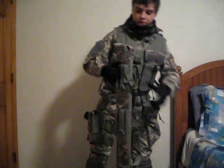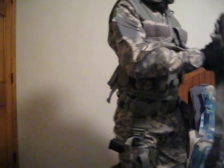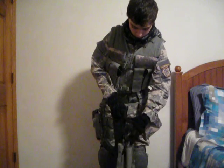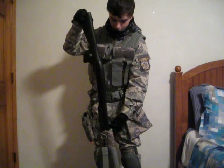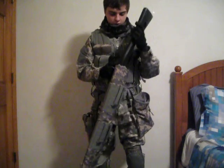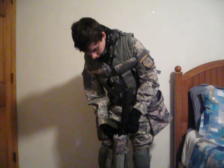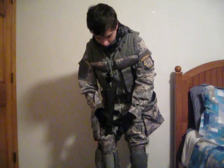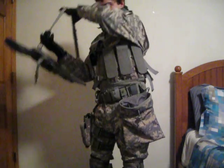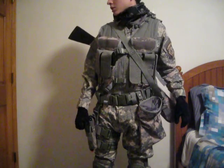Before I get into that, I forgot one thing — this is the scabbard for my shotgun. My shotgun just fits right in here. You push it right in, and it's actually pretty hard to get in and out, especially when it's on your back. There's a strap that goes across the handle so you can wear it on your back.